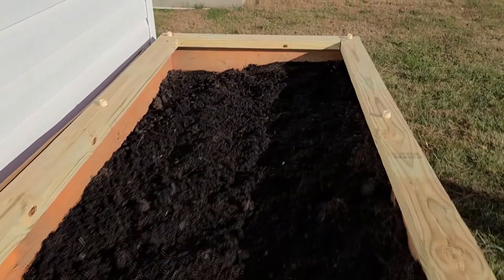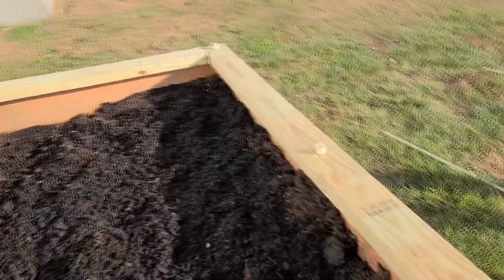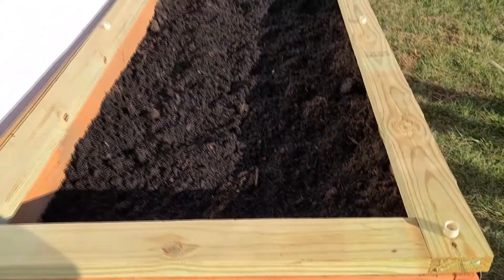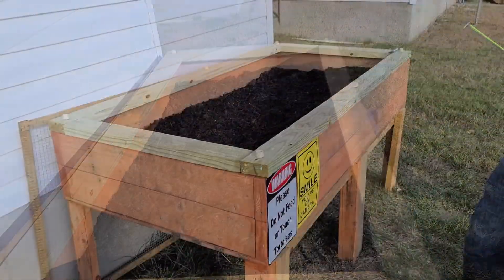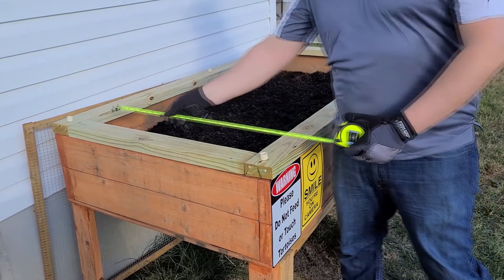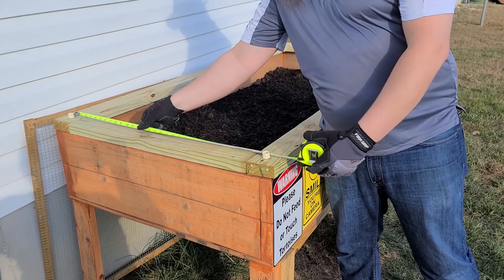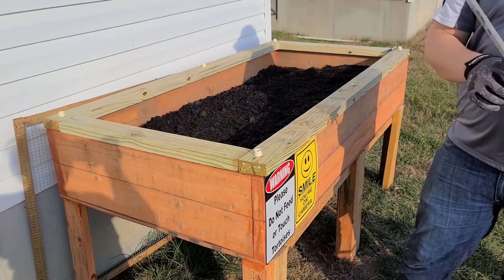We attach six caps — one in each corner and one in the middle on either side of the table. After all the PVC caps are in place, you want to make sure to measure the distance between the caps opposite each other. This will help us determine how long to cut our PVC pipes.